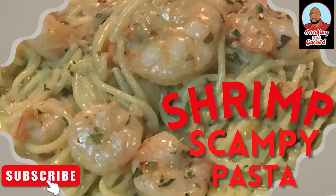Welcome to Cooking with Gerald. On today's episode, I'll be making shrimp scampi over angel hair pasta.